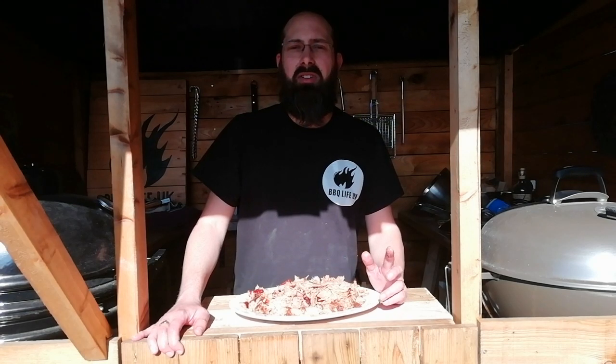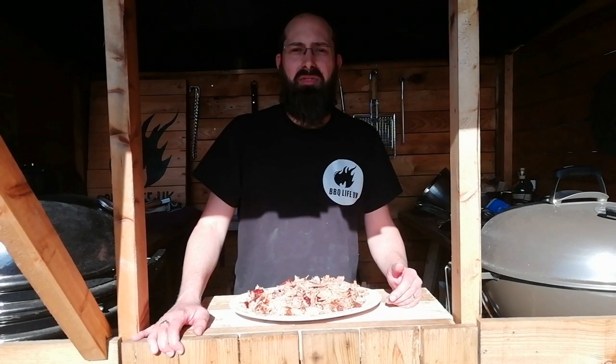If you like what we're doing here at BBQ Life UK, please do subscribe to the channel, make sure you like the video and leave us a comment. Thank you very much for watching.